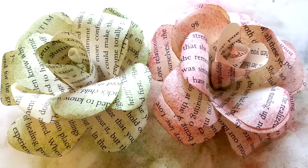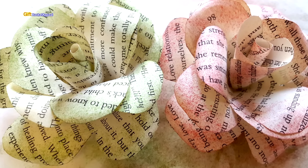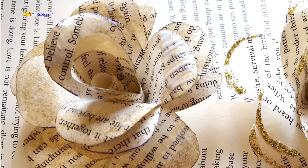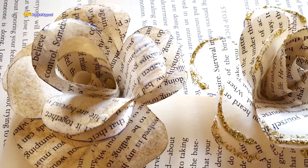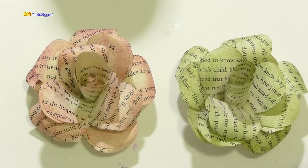Hi, this is Tracy from Gift Basket Appeal and I'm doing something just a little bit different. In a previous video I created some paper roses and so many of you had some really great questions, so I thought I'd come on and just answer some of those questions.